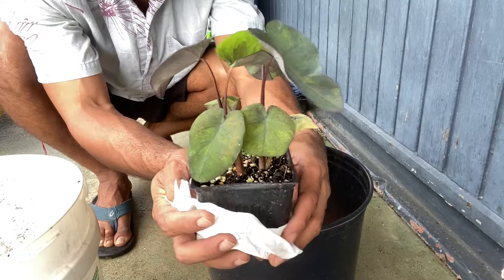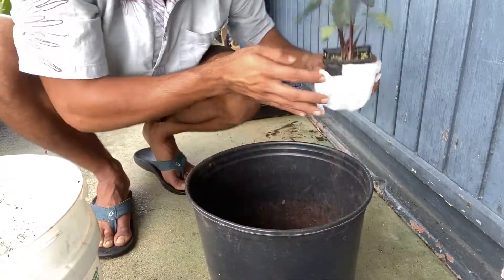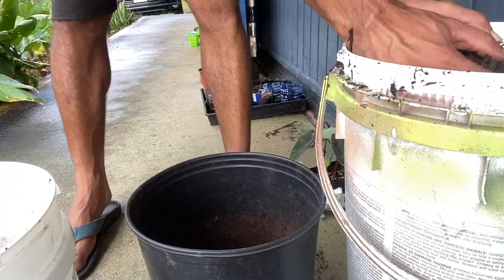It's a type of Hawaiian Kalo variety and currently I don't have any of this type of Kalo right now. So I was super stoked when I got it from a coworker of mine — he's also a dear friend. Mahalo, brah.